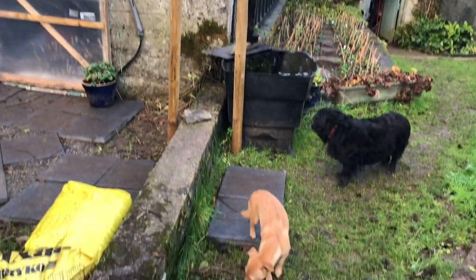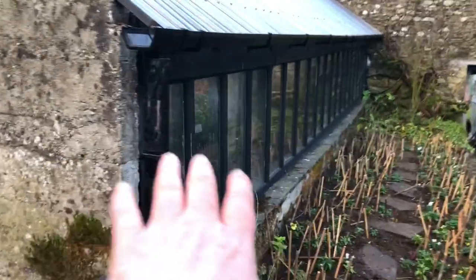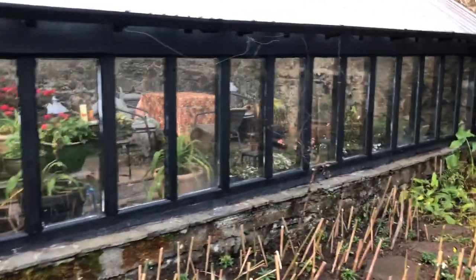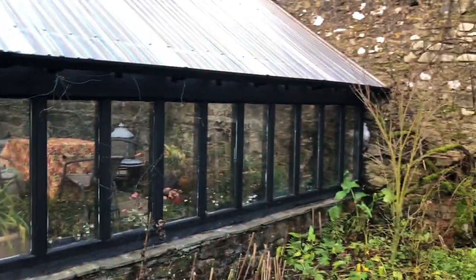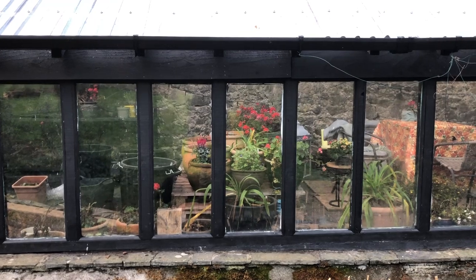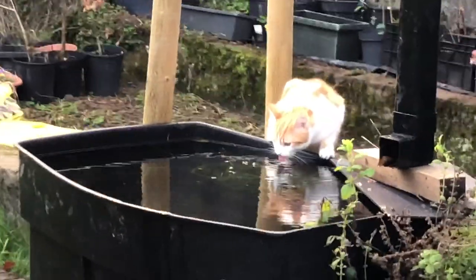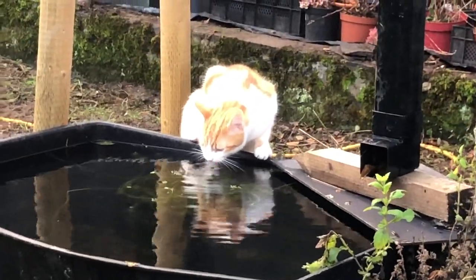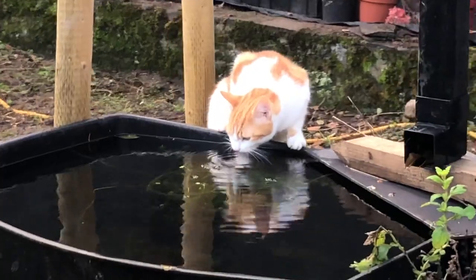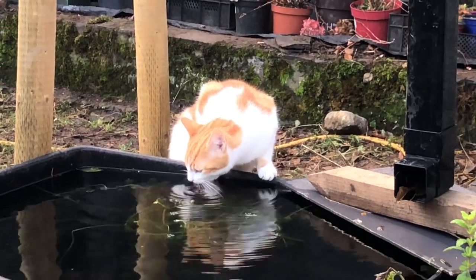It wasn't very expensive at the local salvage yard. It's great when you find these things — like when I got all those double-glazed windows for free because a friend happened to stop by and said they were taking something down and had 18 windows. Slowly but surely everything is coming together for the vine house. And there's bold kitty Mustard — look at his reflection in the water trough rainwater barrel, isn't that beautiful!